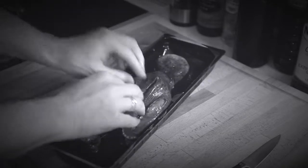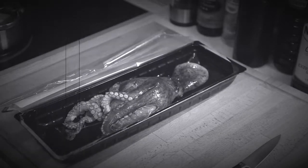Careful now, there's a beak there somewhere. Next thing we want to do is clean the octopus.